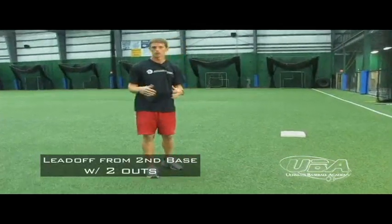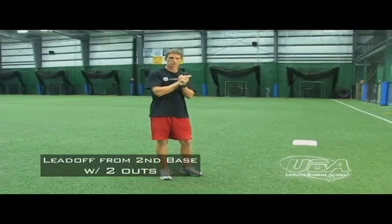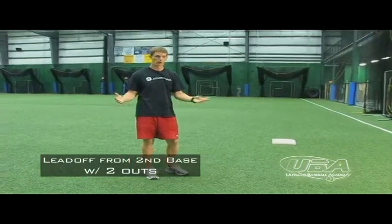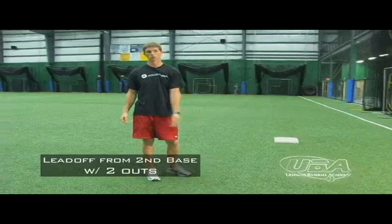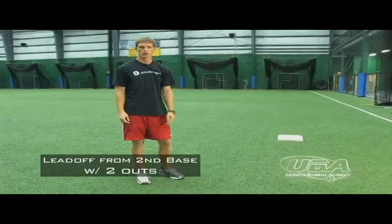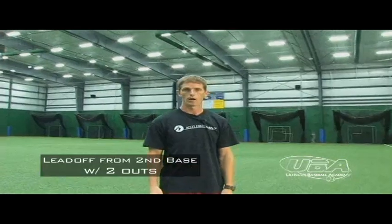Then I'm just going to get my secondary lead, and I have got to be able to score from second base with two outs on a base hit. Any ball in play with two outs, I'm scoring. So I'm creating that angle so I've got a good angle to round third base and get into home plate. That's your quick Ultimate Baseball Academy tip of the day.